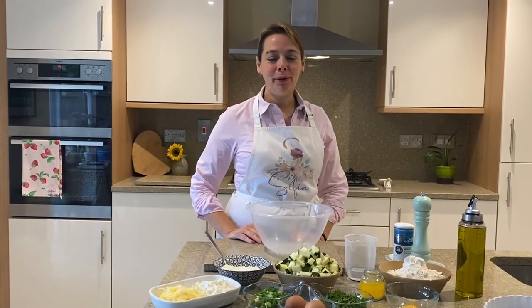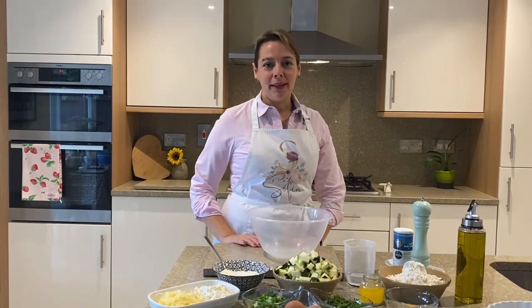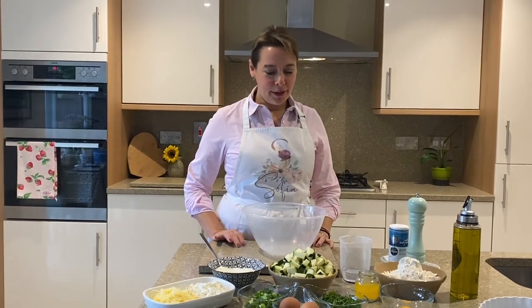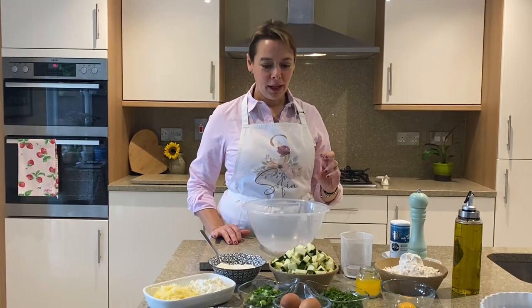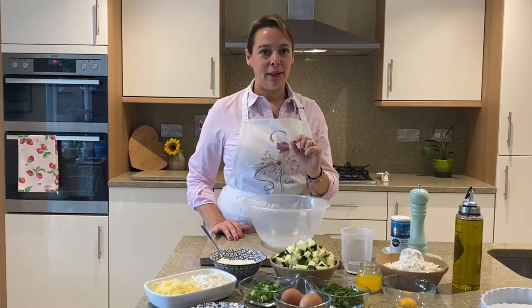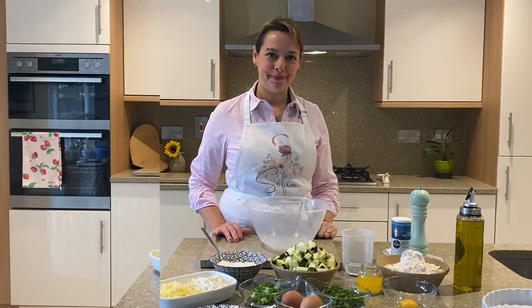Good morning everyone, hope you're well. Welcome back to my Greek kitchen. Today we're going to be making tarta makolokithi — a courgette tart. It's very easy to make, absolutely delightful, very light and lovely. I'm sure you will love it. Let's start with the pastry.